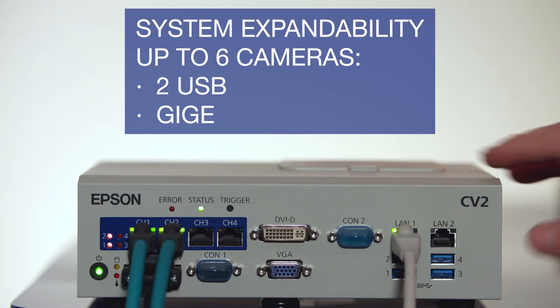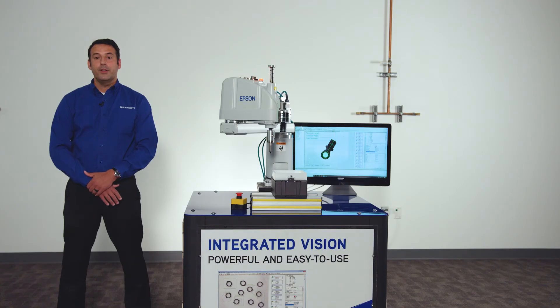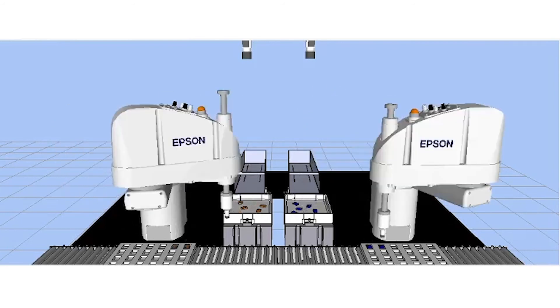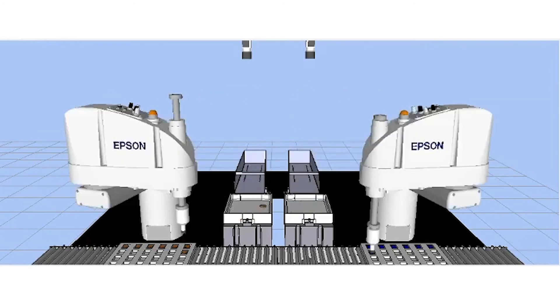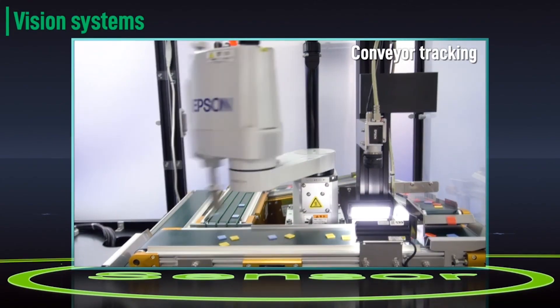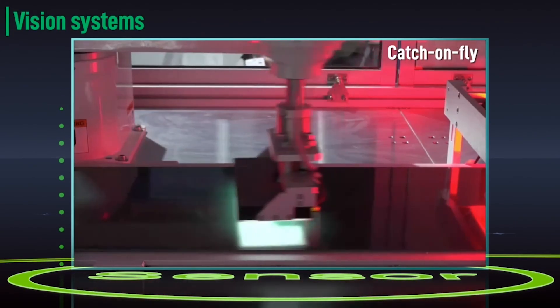Easily expand Vision Guide by adding up to 6 plug-and-play cameras per system. Fine-tune your application before hardware setup with the built-in 3D simulator. Visualize how the robot and vision system will work together, optimize camera placement, and test out field of view. Epson Vision Guide is also fully integrated with the IntelliFlex parts feeding system and conveyor tracking options for quick and easy setup.